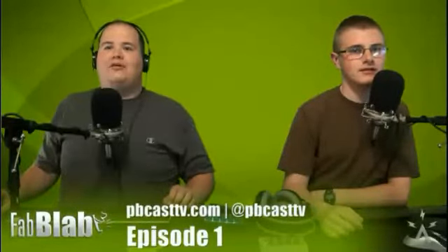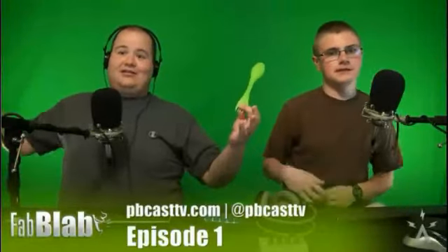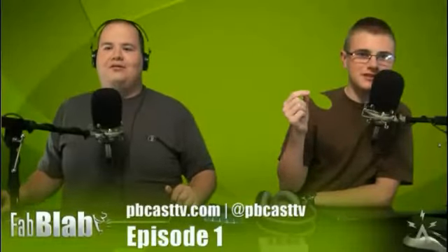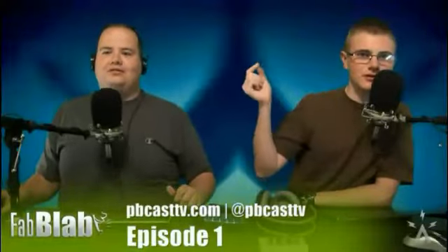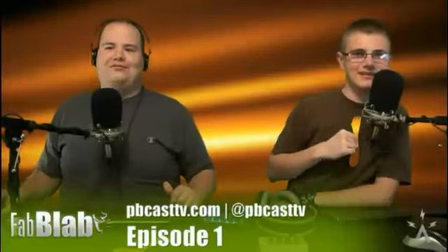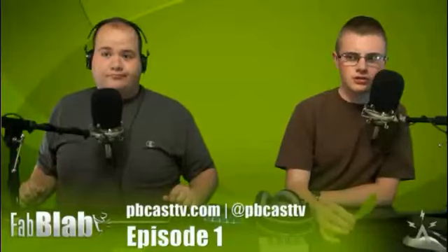I just want to show everybody what exactly we're doing here — this is us without any special effects, so now you can actually see the spork. But of course if we go back to the green screen, it disappears. And it doesn't matter what background we have back here — throw on a different color and now it's blue. We just like our little green going on here.